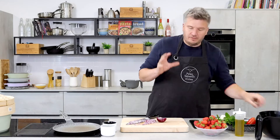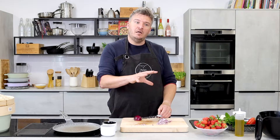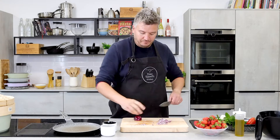Peaches when they're lovely and sweet, nectarines, mango — they all work really well. And in fact, if you're doing this out of season, tinned mangoes and tinned peaches and nectarines are actually pretty good for this. So don't be afraid of the tin. I would rather go for tin that's ripe, sweet and delicious than buy a mango or a peach that tastes of nothing.